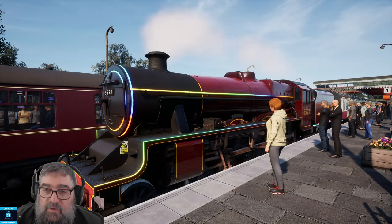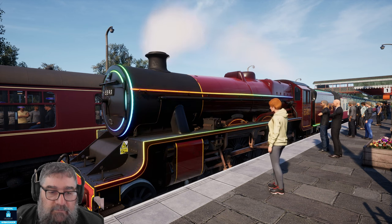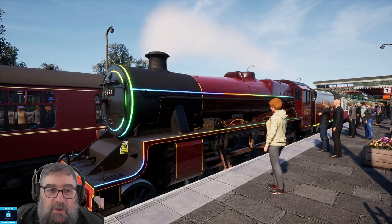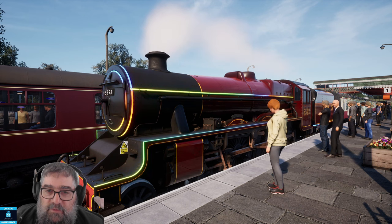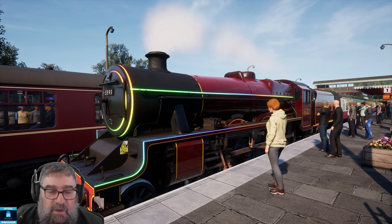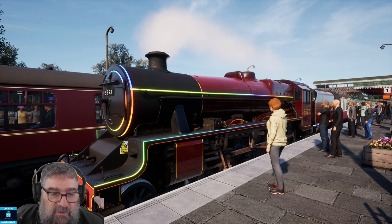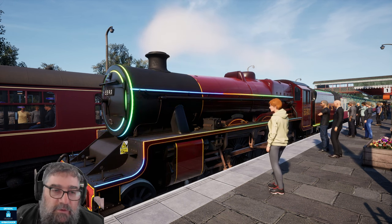This simply wouldn't happen on a preserved locomotive on rail tour duty or a preserved locomotive on a preserved line. They look much better than this — no one would let the motion go rusty like this. The other livery in the pack is this very nice LMS Crimson with a yellow lining. It comes both with and without the festive light show editions. I quite like the livery in crimson — that's really nice. Again, the motion gear I could do without.